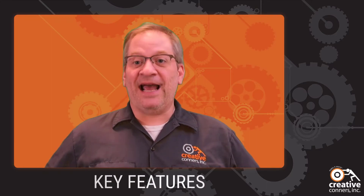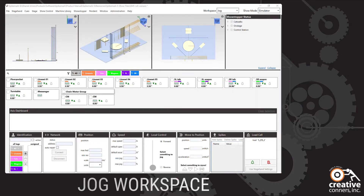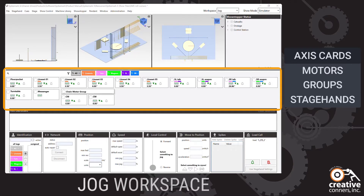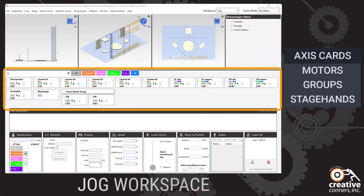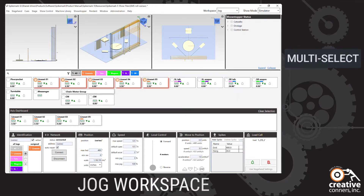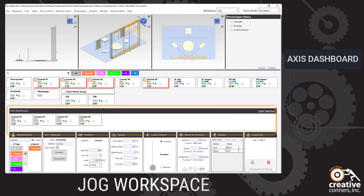Let's take a look at several key features of Spike Mark 5. Spike Mark 5 is organized into different workspaces. This is the jog workspace and where most of the heavy lifting happens. All motors, groups and stagehands are shown on cards in the center of the screen. Selecting motors is as simple as clicking. You can select one or several cards or groups at once using shift click or control click. Selected cards are displayed in the dashboard and are ready for manipulation.